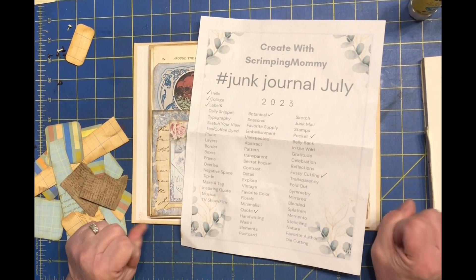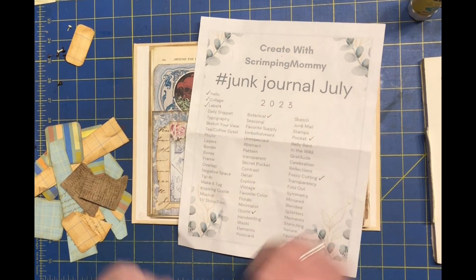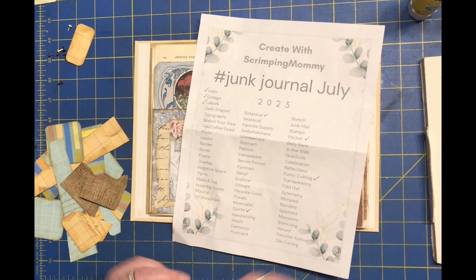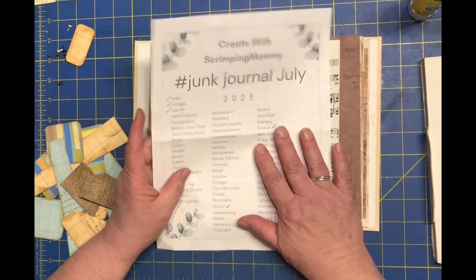Hello, welcome to my channel. My name is Lisa and today I'm here working on my junk journal July, day six. I'm actually doing it on the sixth, so I'll see if I can get it posted on the sixth and actually get caught up instead of being behind.